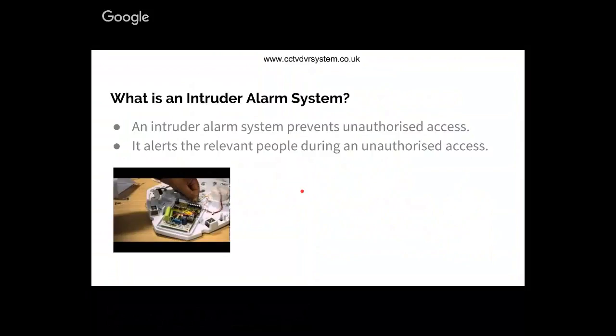What is an intruder alarm system? Most of you may have some idea - you might have installed one or have one at your house. An intruder alarm system prevents unauthorized access and alerts the relevant people during an unauthorized access. So it's not necessarily preventing unauthorized access, but it also sends a signal out.